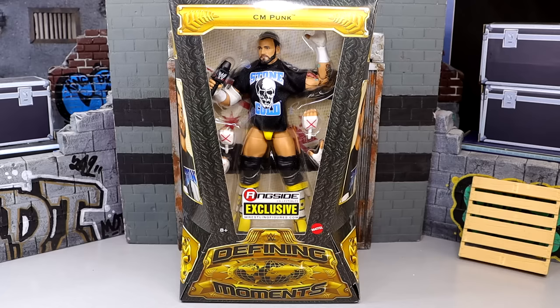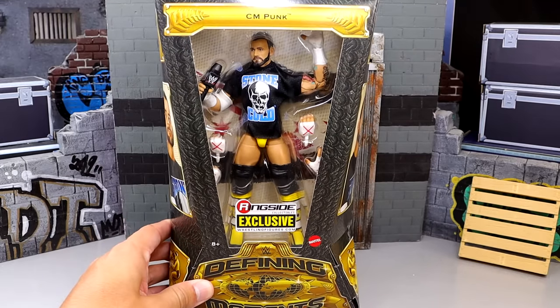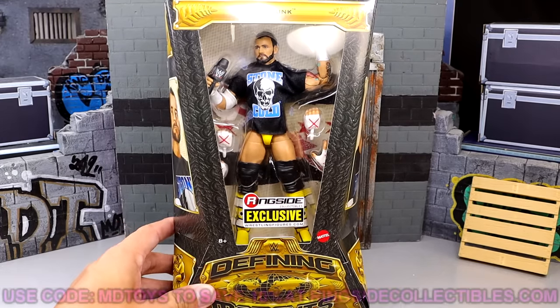We're going to compare it to the old CM Punk figures from Mattel, see how he compares with updated technology and all the great stuff. It's kind of a repaint, which we'll get into, but I gotta be excited for this. I felt like he deserved his own review. I think this is a monumental moment that I wanted to sort of clarify in the review on the channel.